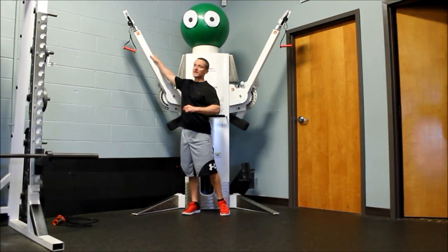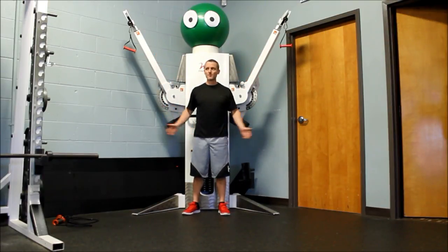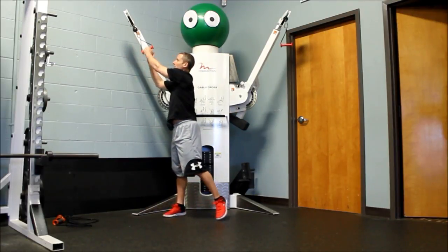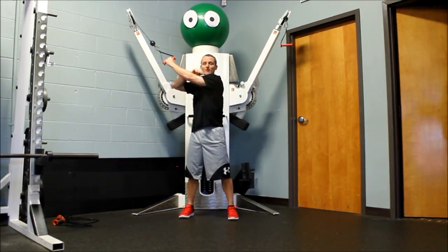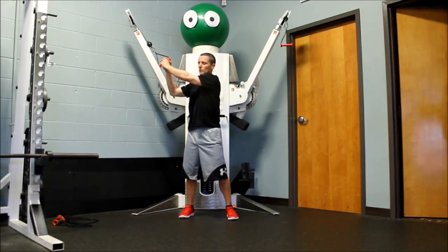I've got my cable machine set high. If you have an adjustable cable machine in your gym, raise those up as high as you can. I'm going to grab hold of the handle — I'll grab with the outside arm compared to the control arm.